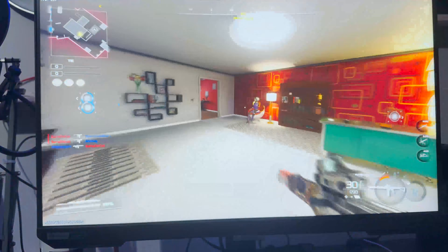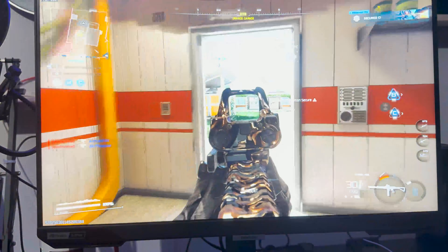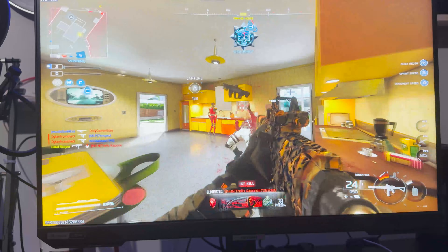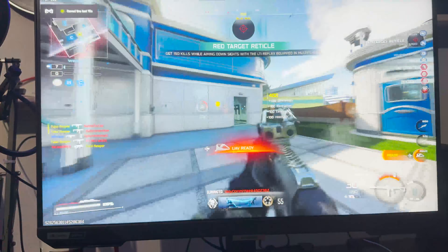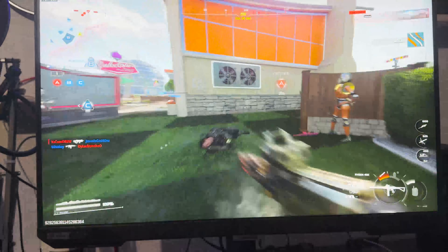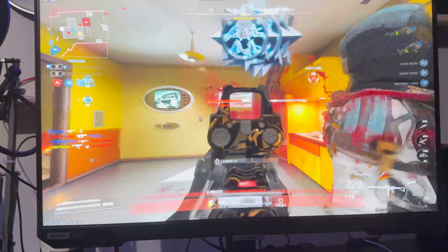Honestly, when I first got the monitor I didn't really mess with the settings much — I just had the refresh rate set and didn't explore what the monitor had to offer. Now I'm actually getting a lot more out of it. The quality seems noticeably better after switching to these settings. I feel like I've genuinely upped my game; the gaming experience is a lot smoother, especially on Call of Duty.